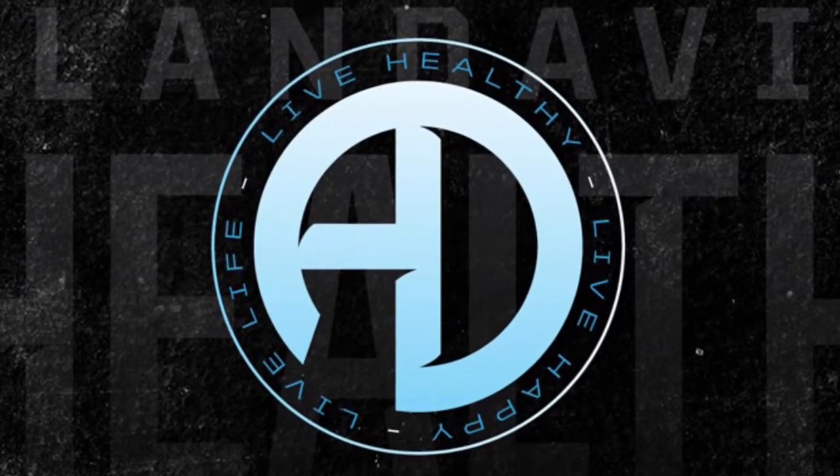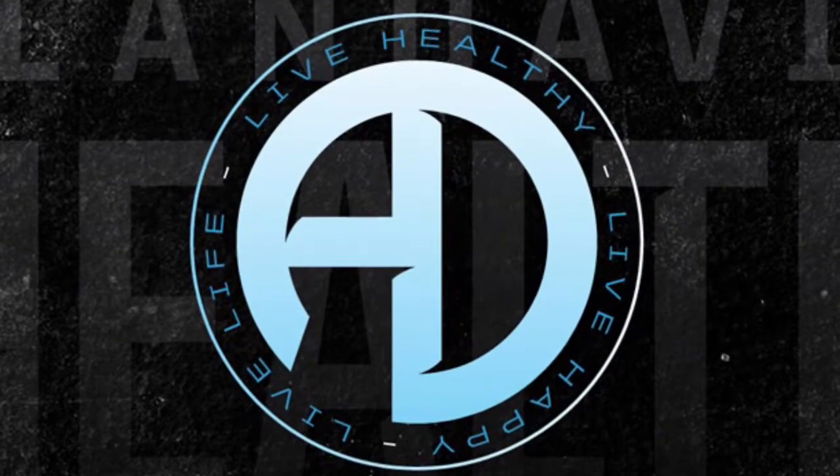Hey, what's good YouTube? Triple AAD, representing Alan Davis Health.